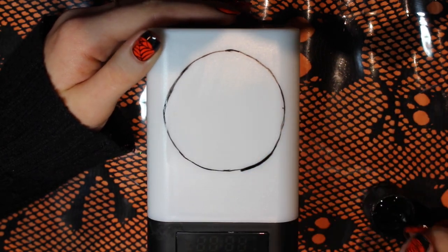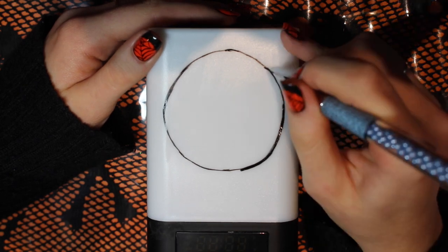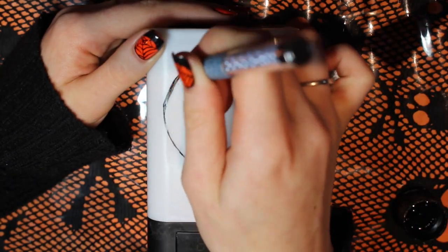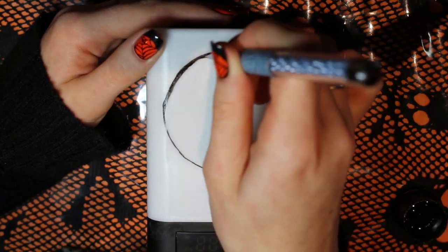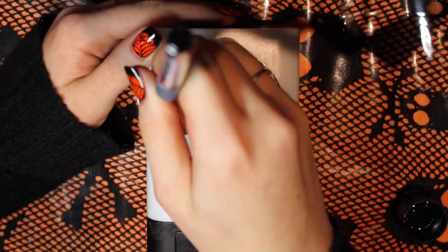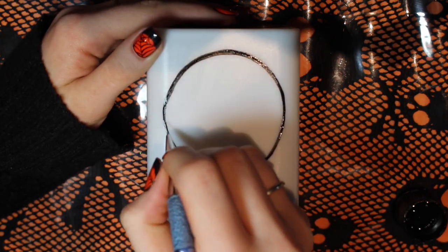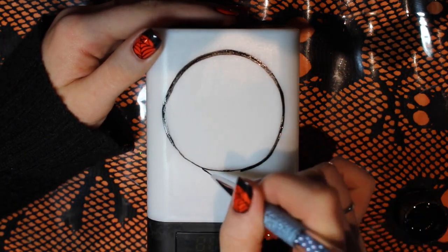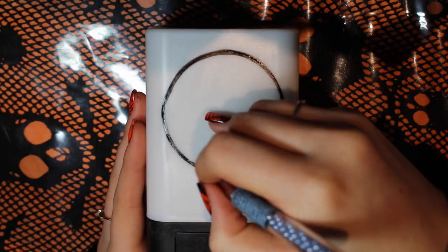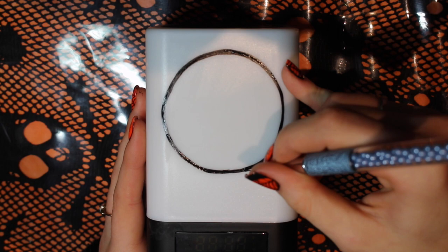As you're doing those, just make sure you're spacing them evenly, and then you can connect the dots and hopefully end up with a fairly reasonable circle. It's not going to be perfect — mine's not perfect and I didn't require it to be. If you did want it absolutely flawless, I would put something cylindrical on top and trace around it. But as long as it's close, that's perfectly fine.